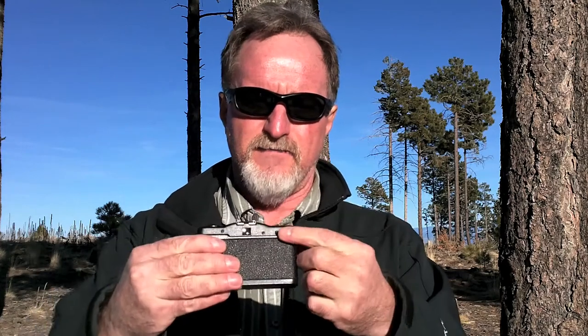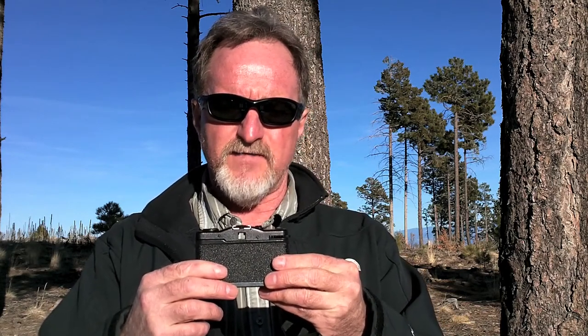On the back, you have your film wind wheel and the viewfinder. In the viewfinder, there are two LEDs — one is a battery check and the other is a slow shutter warning if the shutter speed is longer than 1/30th of a second.